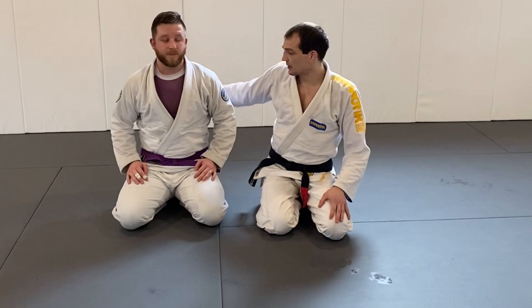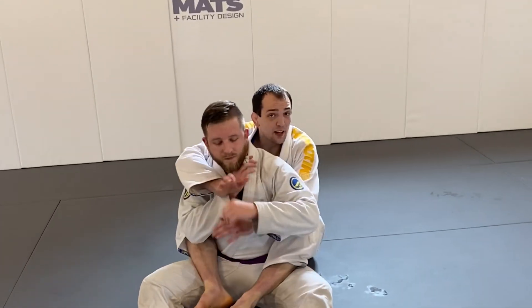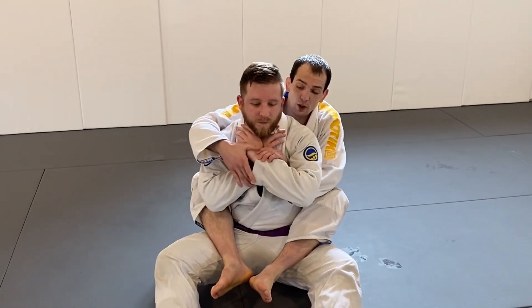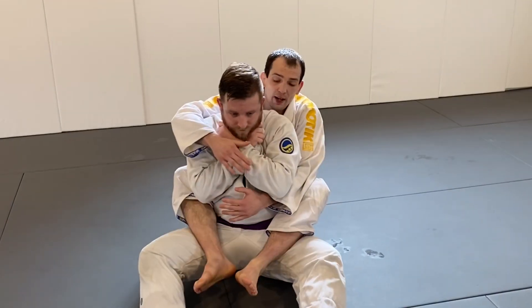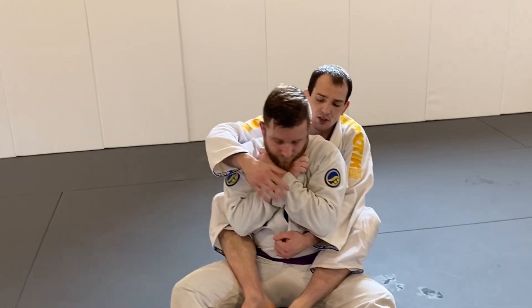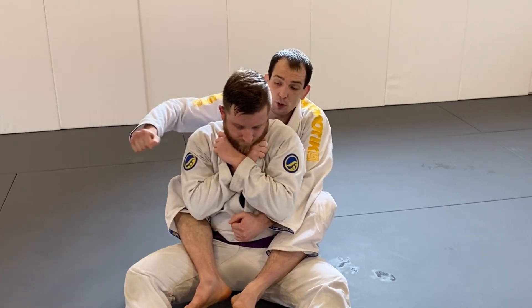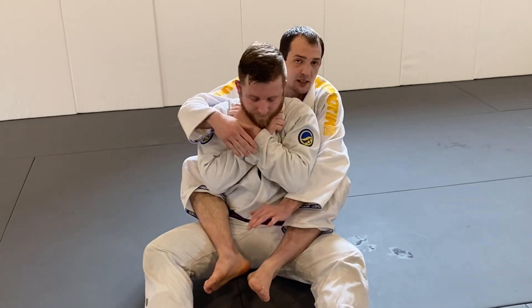Let's take a look at the position. Hand fighting is a big part of this — you've got to hand fight to get the choke that you want. The question was: what if someone's being really defensive and folding both of their collar? If I'm being really aggressive trying to punch a hand in there to choke, he's going to block and stay tight.